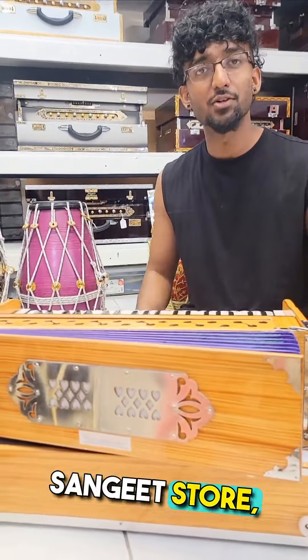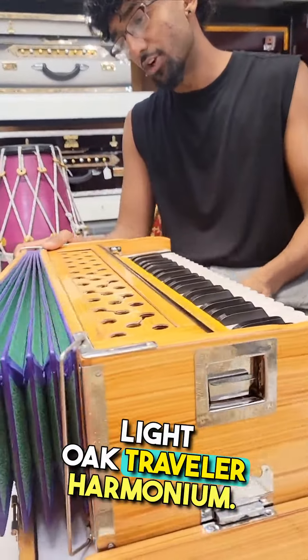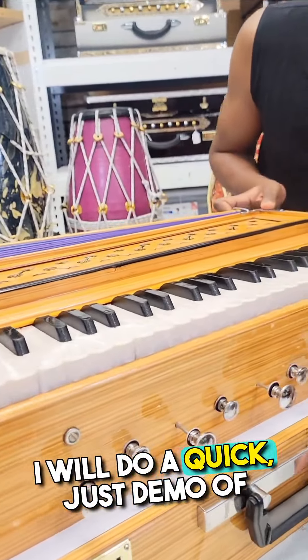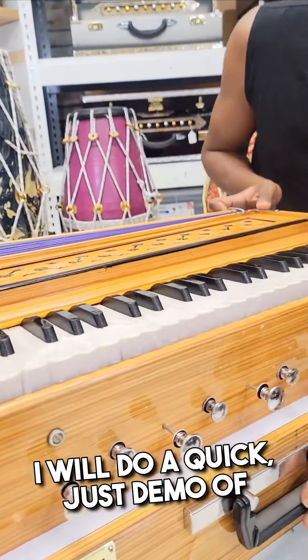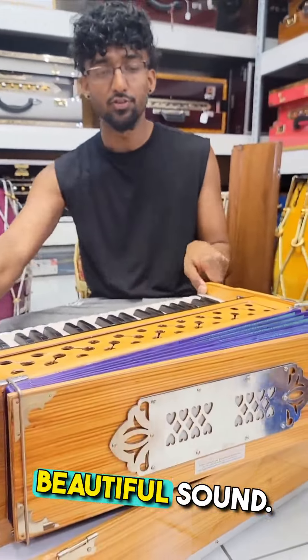Hi Asha, this is Devin from the Zingit store, virtually confirming your beautiful Light Oak Traveller Harmonium. I will do a quick demo of how to use the harmonium, how to characterize it. It's a beautiful finish, beautiful sound.